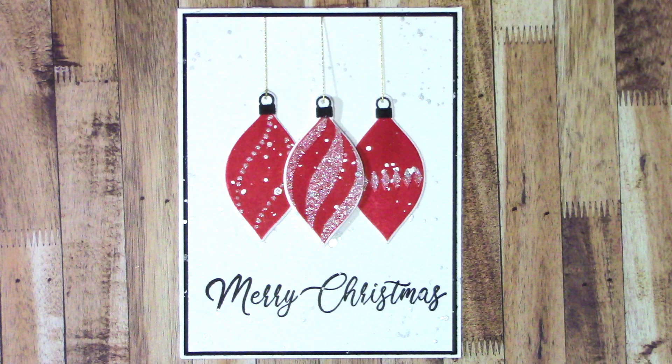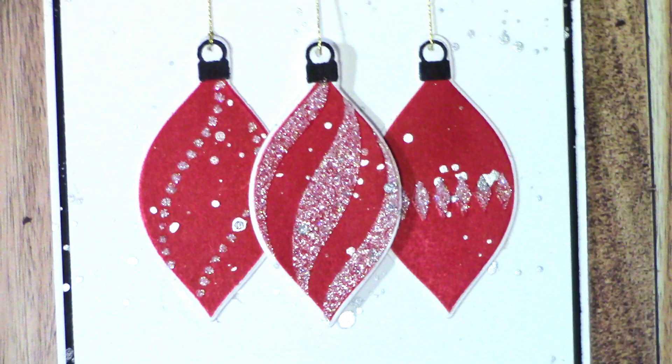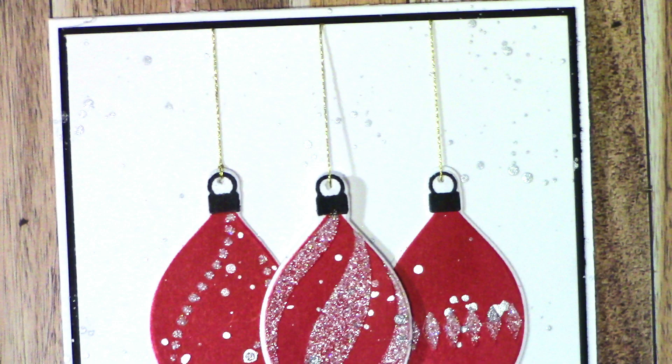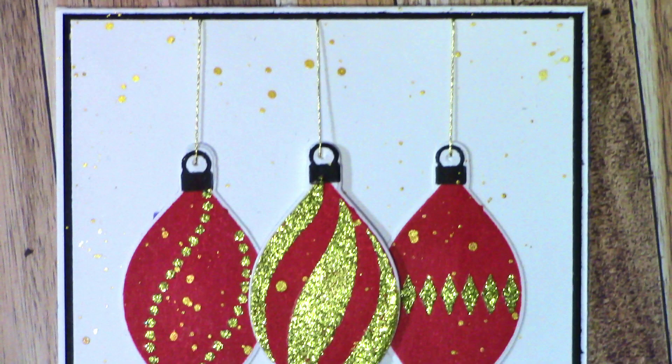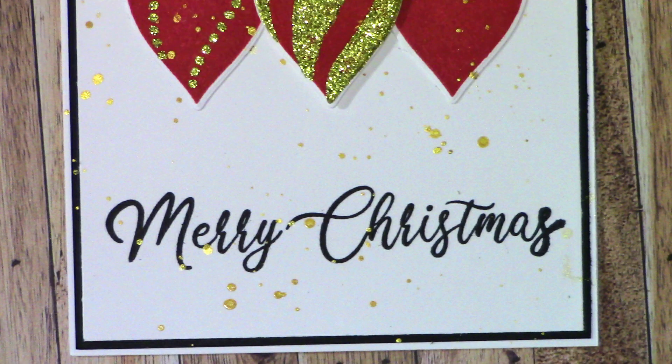Thank you guys so much for joining me today. I'll try to link the stamp set - I think I got it from SimonSaysStamp.com - and I'll try to find a link if it's still there for all the pieces so you guys can have access to it too. It's a very versatile set - there's snowflakes, there's all kinds of stuff on there. Make sure you hit the like, subscribe, and share button, and click the bell so you can get an alert whenever I'm uploading new content. Thanks again and have a great Sunday!